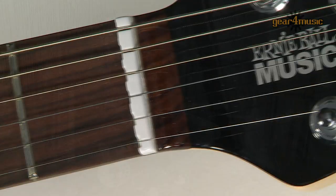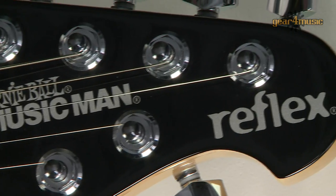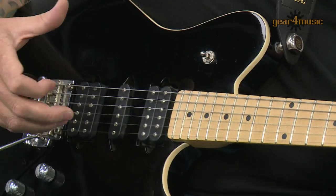Hi, my name's Jamie Humphries and welcome today to Gear for Music here in York, where we are taking a look at some splendid Music Man guitars. We're kicking off with this Ernie Ball Music Man Reflex guitar. This one has the Game Changer technology, which is a wonderful electronic system that enables you to completely rewire the guitar.